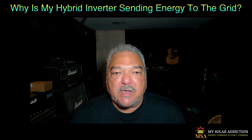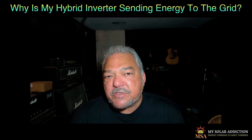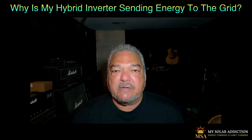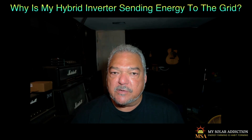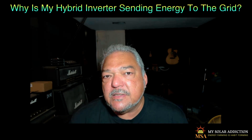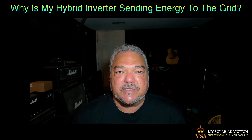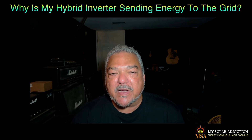Today we're going to talk about something you've probably seen on many of the forums. Have you ever seen your hybrid inverter sell energy or use energy from the grid when you're setting it for self-consumption? In other words, the PV is going to deal with the loads and then charge the batteries before it does anything with the grid at all — using energy or sending energy.